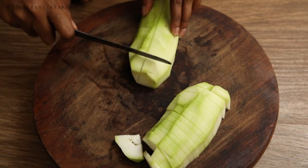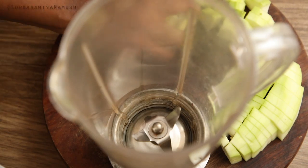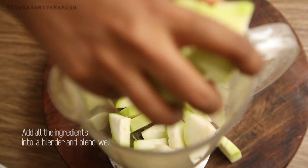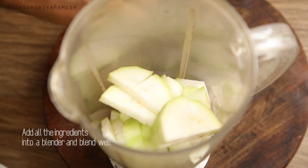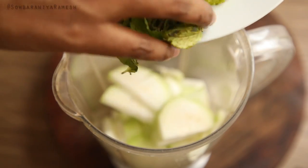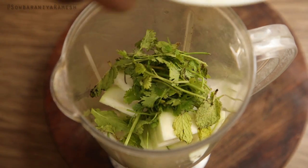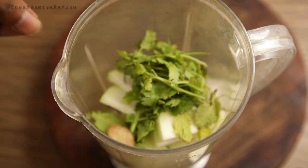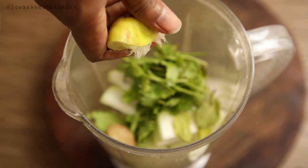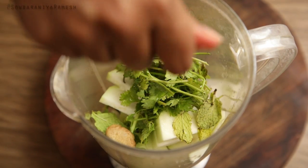You can add it to the blender and blend it. Once you have the oil, you can add it. You can have the oil in the water.